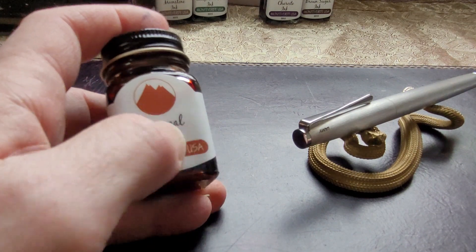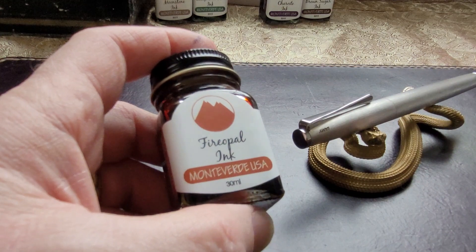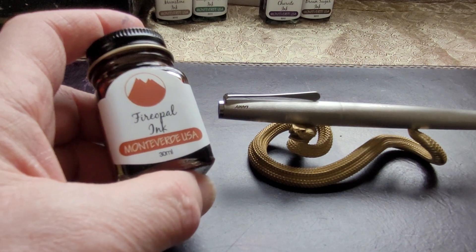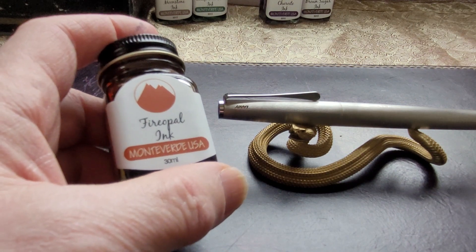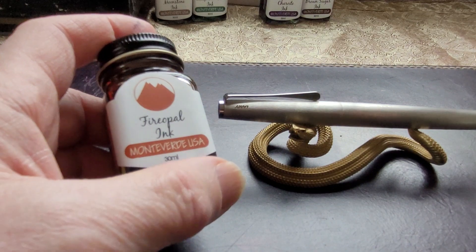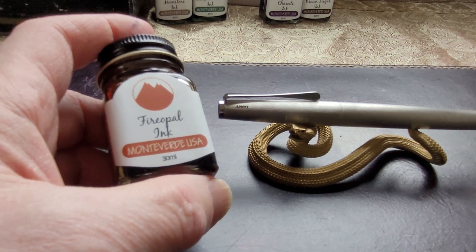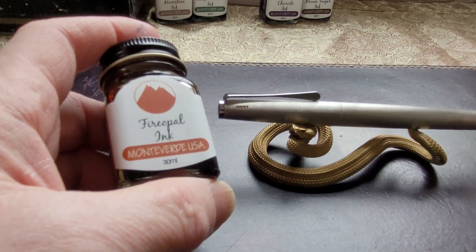I'm going to do a writing sample with this ink. I put it in my Lamy 2000 — my Lamy Studio — with a medium nib, and I have to be honest, I was really quite impressed with this ink. I was expecting it to be hard to read, and maybe in some pens it might be, but with the medium nib it really showed up nicely. It was darker than I was expecting. It's part of their Gemstone collection.